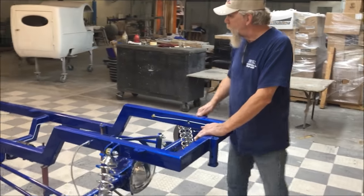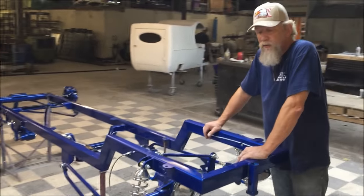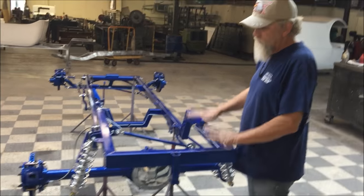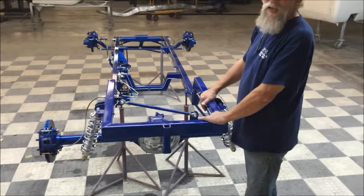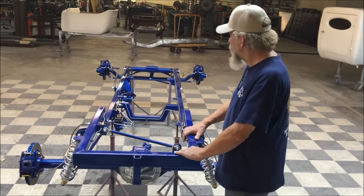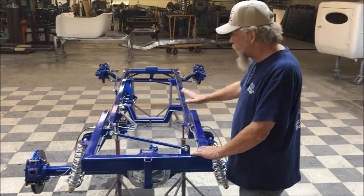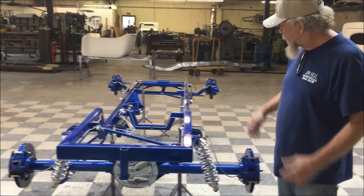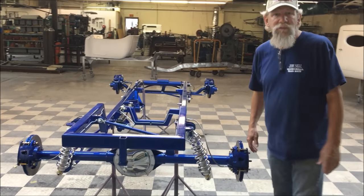It doesn't get any easier than this. If you're wanting to build your own T-bucket and you don't have a place to have it painted, we can have it assembled, built, and ready for you to put your body on, wire it up, and put the motor in — taking a lot of the work out of building a T-bucket. We now offer a complete painted rolling chassis.